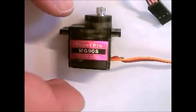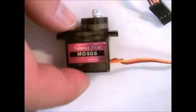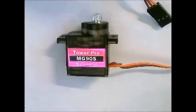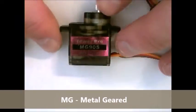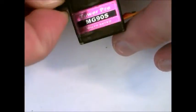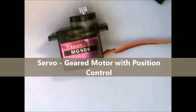Welcome to this tutorial about micro servos, or just servos in general. We're going to go over how servos work and what their design is. In this case we have an MG90S micro servo, which is pretty small — about one centimeter by two centimeters overall. A servo is basically just a gear motor with a sensor inside of it.